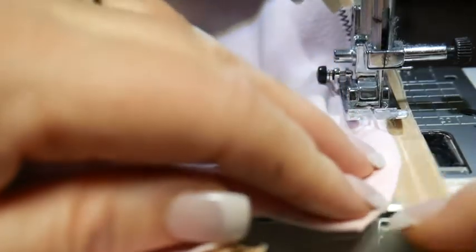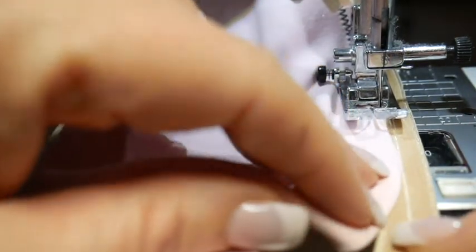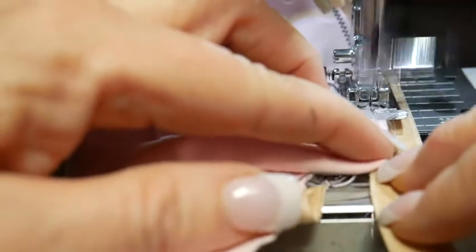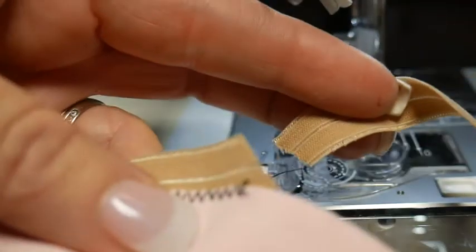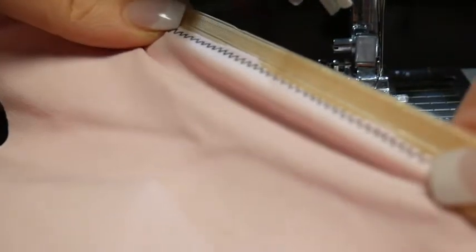I'm just trying to align this groove line here with the edge of my fabric. I have kind of a curve going on, so I'm trying to feed it in there to get it as close as possible. I think I have to stop there. Okay, so I've got that. See how nice it stretches pretty well.